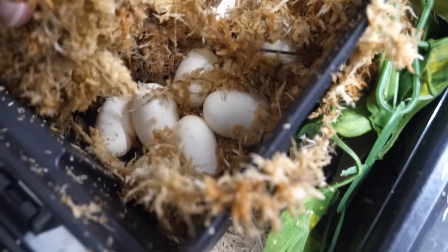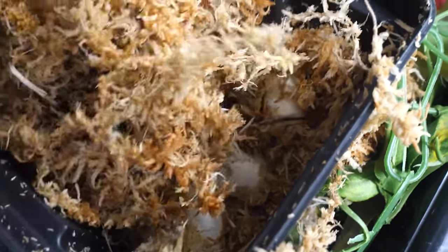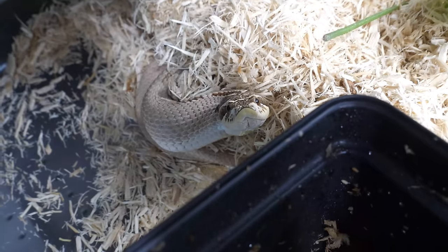Lily, are you even in here? Oh my goodness, there's so many eggs in there! Holy cow. We'll count those in a second. But where are you? Oh, there you are. You did good — she got them all out.